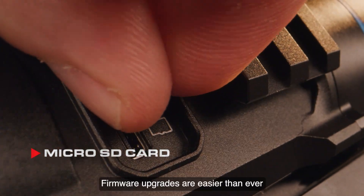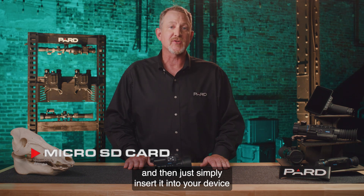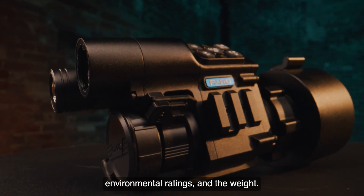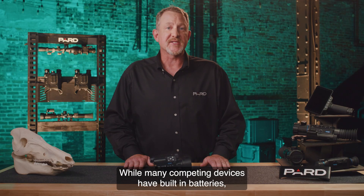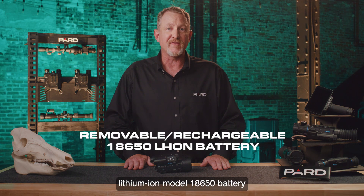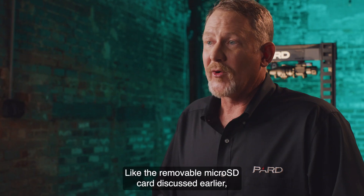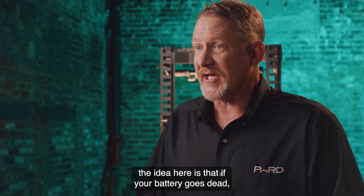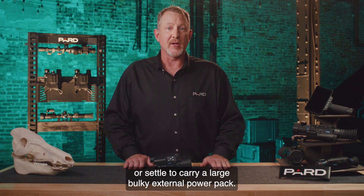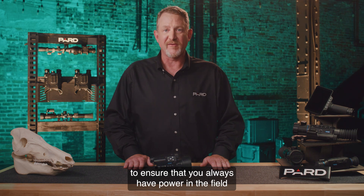Firmware upgrades are easy: log into the PARD website, download updates to a Micro SD card, and insert it into your device to install the latest software. PARD has integrated a removable, rechargeable lithium-ion model 18650 battery that provides eight hours of continuous use and can operate in temperatures between -22 and 131 degrees Fahrenheit. If your battery goes dead, simply remove it and insert a new one on the spot — no need to leave the field. 18650 batteries are commercially available, and PARD also offers an external battery charger that can charge two batteries simultaneously.